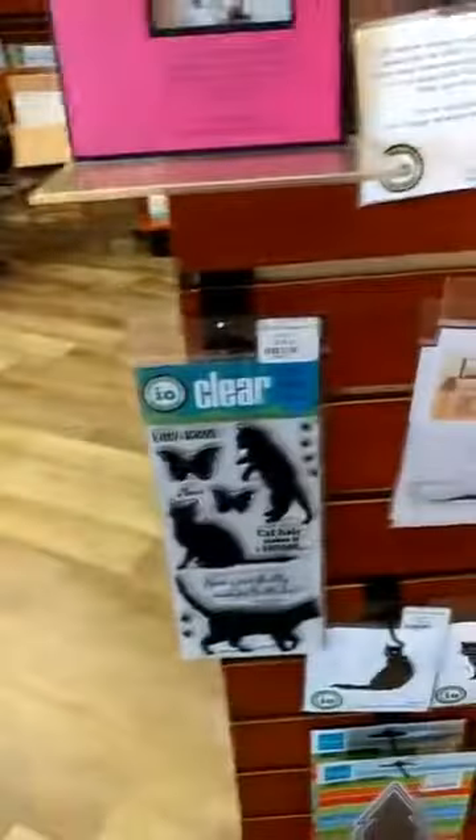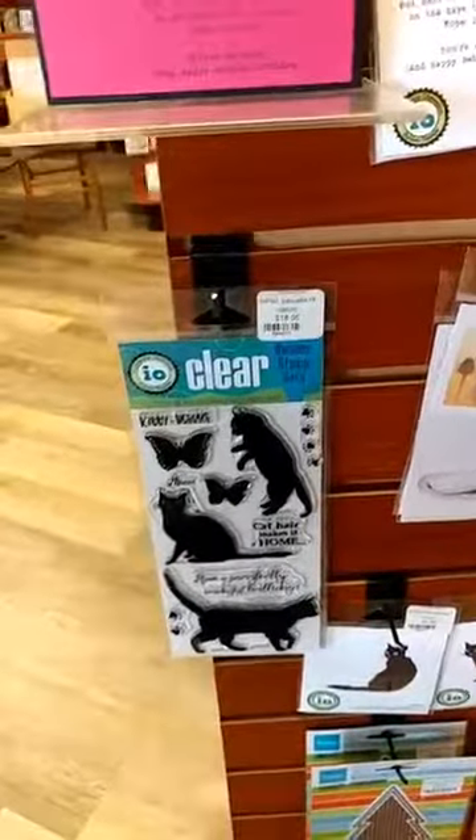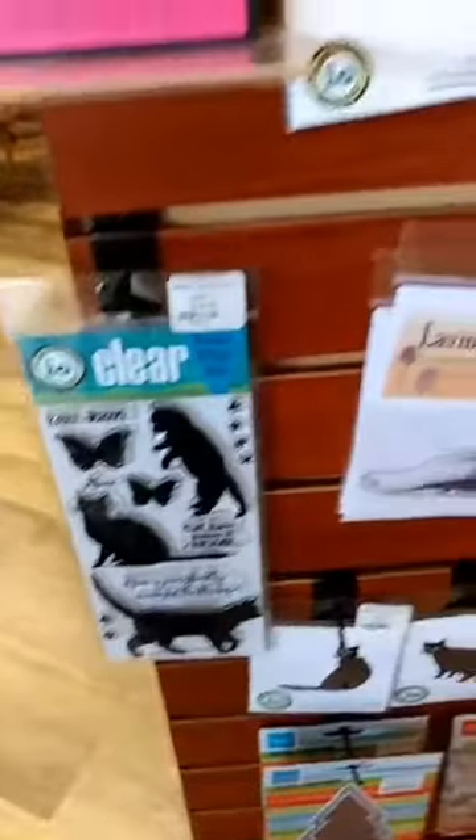Hey everyone, Janet from Ink Paper Rubber. I wanted to show you the new Impression Obsession — we got it in late last week. They had a new die release and I wanted to share that with you.